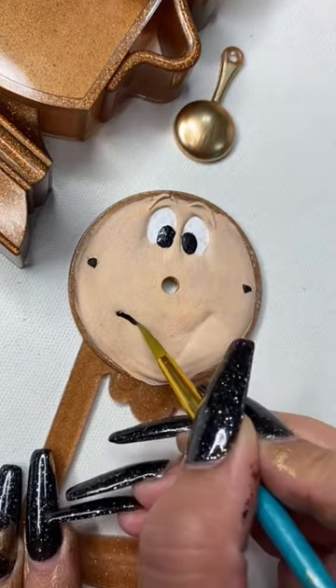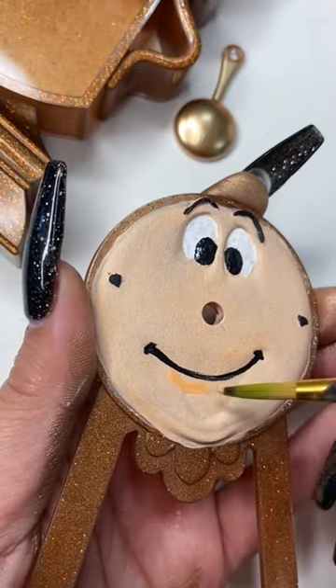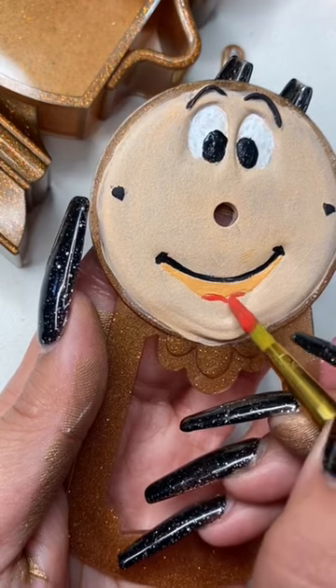I did use a sponge brush for the base of the face, which made it super easy for me to paint the details on the face portion of it. Just a little trick for you guys.